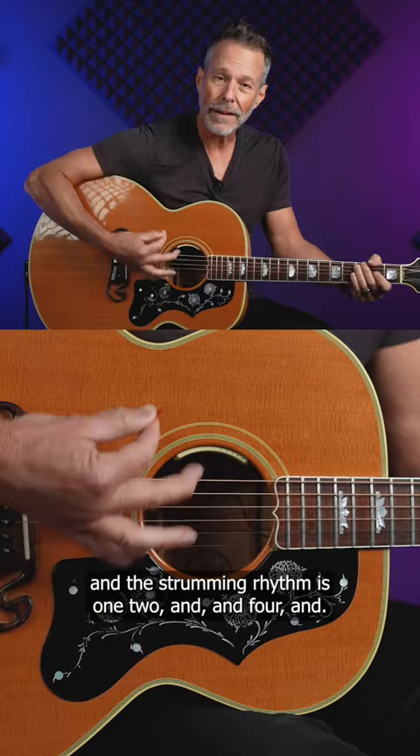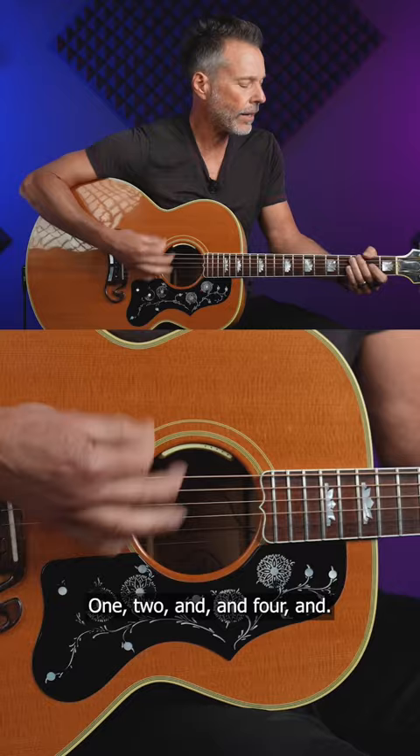And the strumming rhythm is one, two, and, and four. One, two, and, and four.